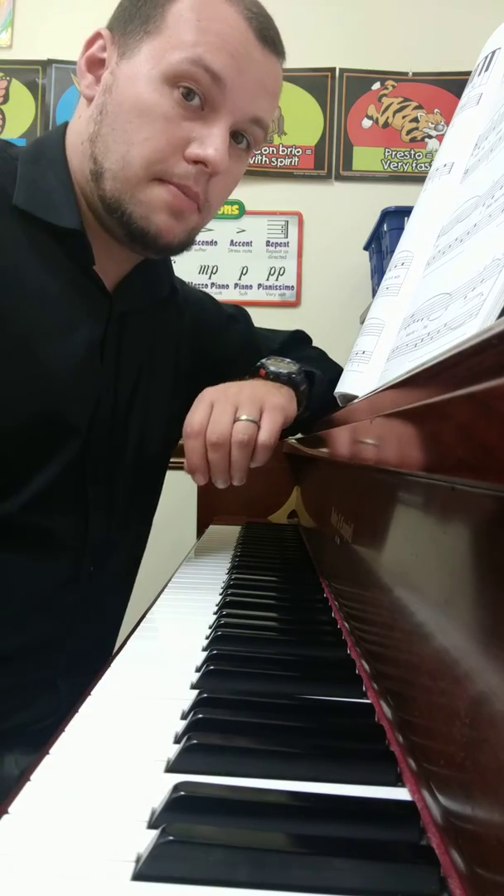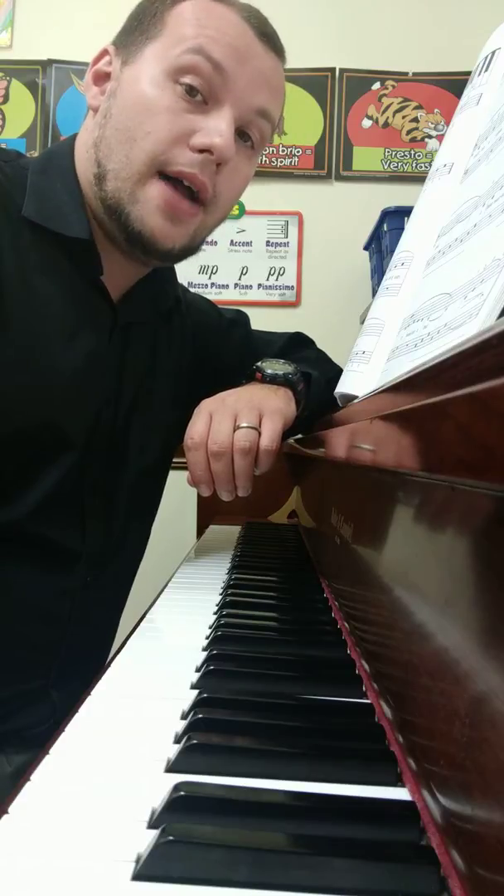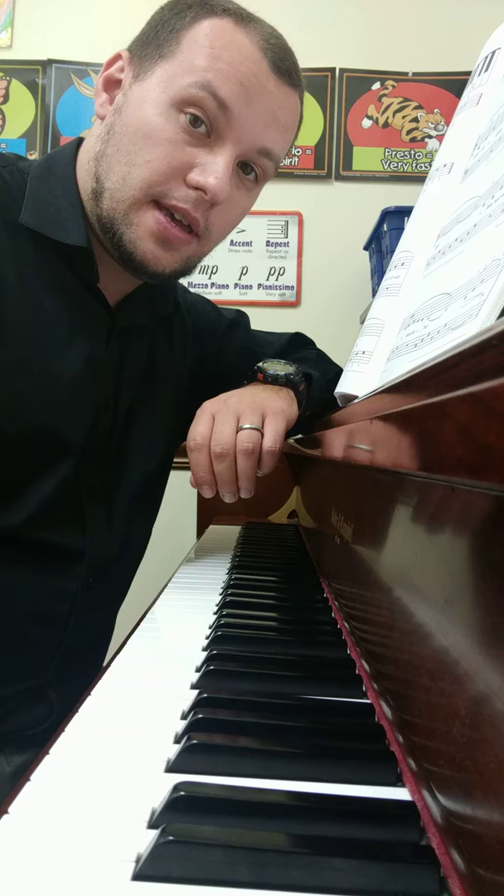Great, this song does use the pedal. Look out for the pedal markings. It's in the key of C major. I would encourage you to practice page 4 in your scale book as a review for the key of C major.